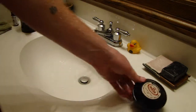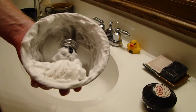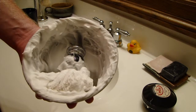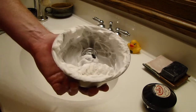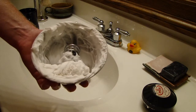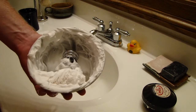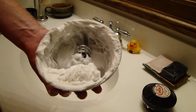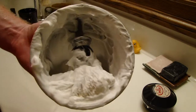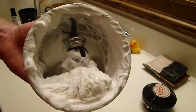If you guys have any suggestions on what we can do to get that second shave — as I'm calling it — or whatever, if you have any suggestions on how to get this soap to leave that second coat so you can go back over an area two or three times, please let me know and I'll make another video. But that's my lather review of the Omega shaving cream. Thank you very much — remember to hit that like, share, and subscribe button.